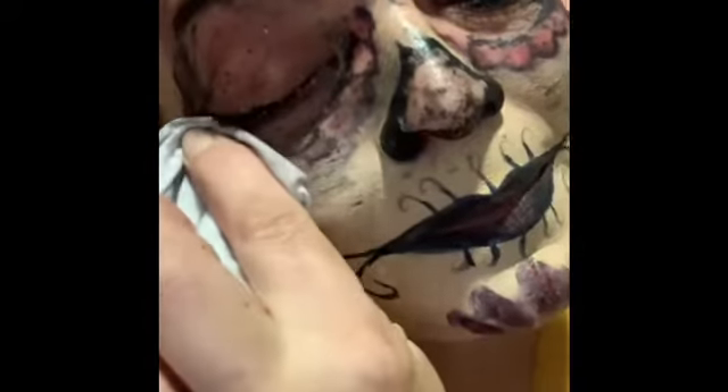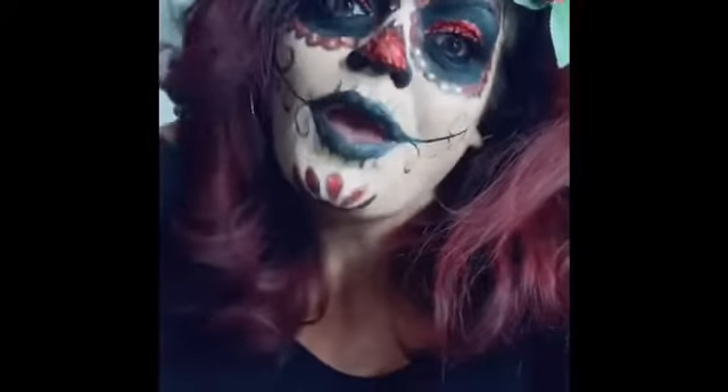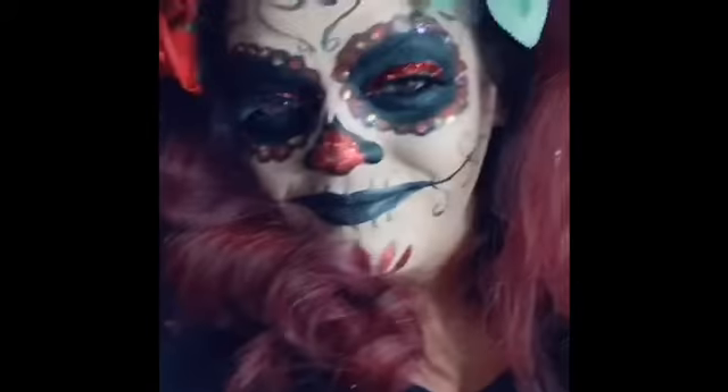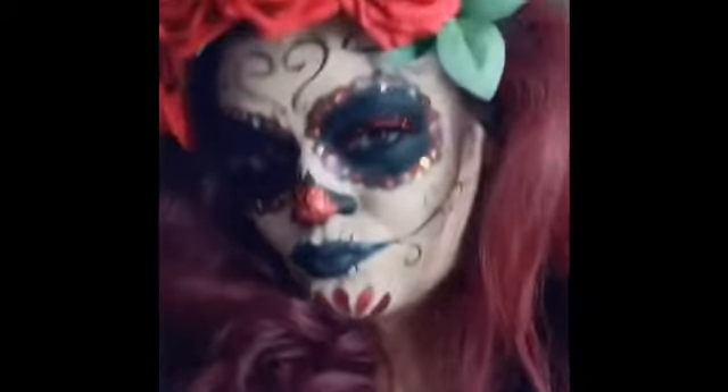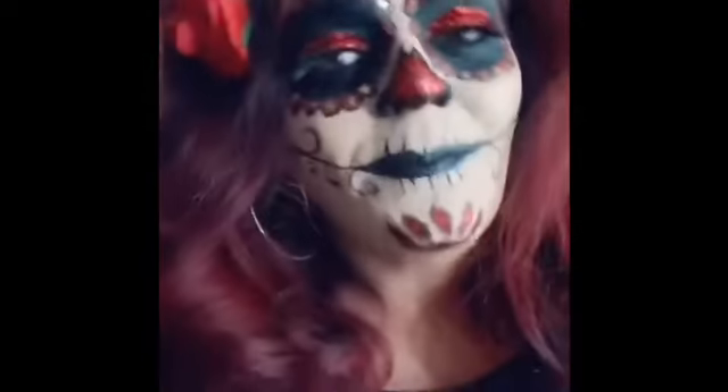Okay, now I'm going to use the makeup balm to remove the rest. I always feel like somebody's watching me.